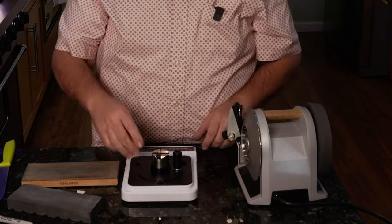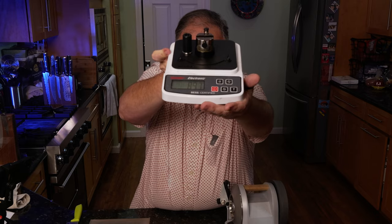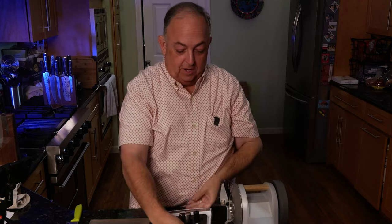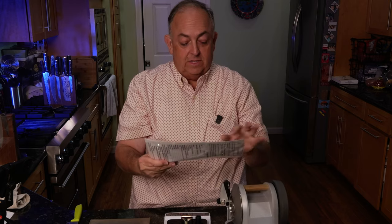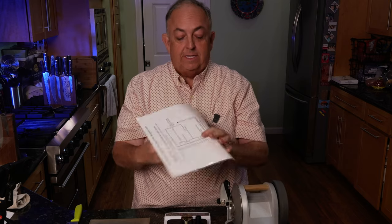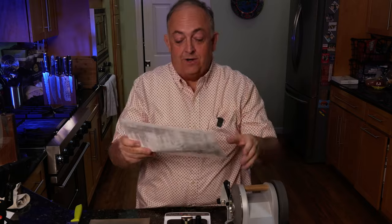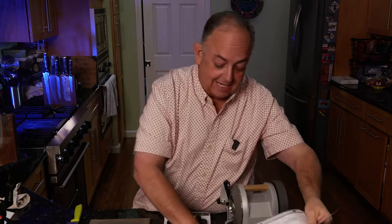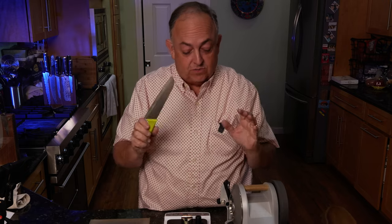897 grams. If we look at our BESS score chart, 897 — we'll just call it 900 — is the bottom end of a severely rolled edge. So 900 is absolutely horrible. It's not going to cut anything. Matter of fact, it's dangerous in the kitchen at this point. We want to see how far we can bring this down.